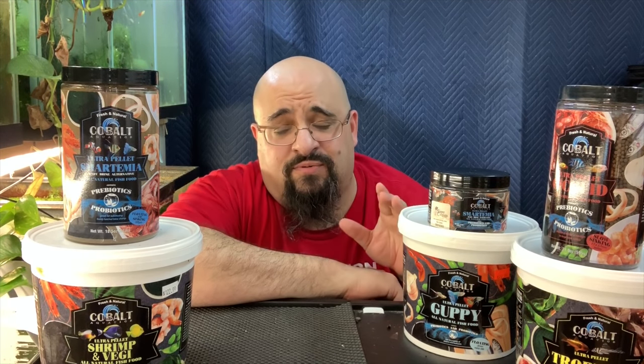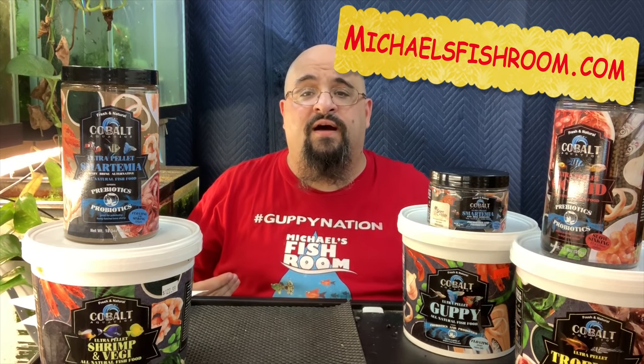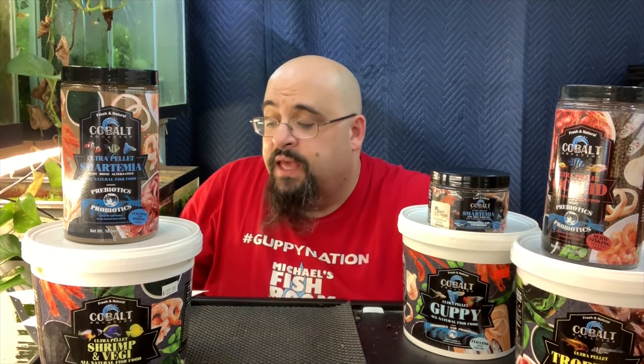Before we get started with the nooks and crannies of the video, go ahead and smash the subscription button if you haven't done so already, gently the notification bell, and then check out michaelsfishroom.com — guppies and plecos. It's a pretty cool website too.